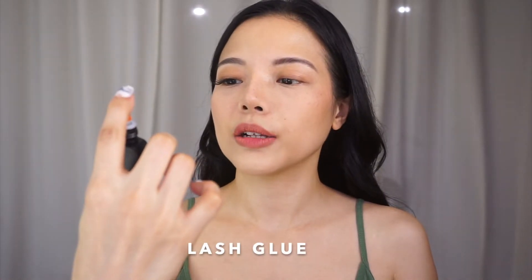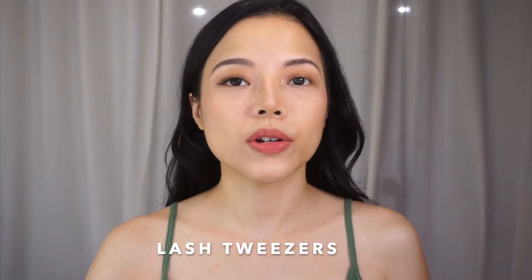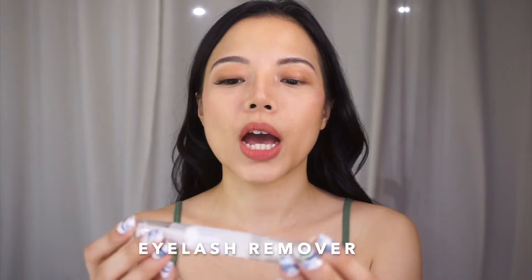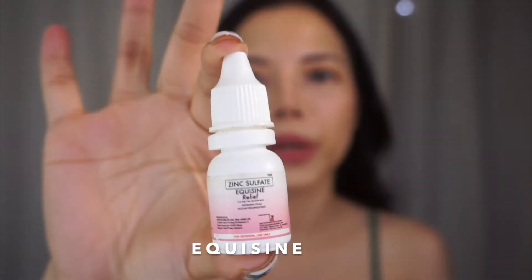Next, for the other things that we need: of course, glue — this is Naga glue, it doesn't hurt the eyes, easy to use. Next, we need some tweezers. Better if you also have eyelash remover, and some earbuds. And when you're giving your eyes a rest from extensions, apply castor oil so your lashes can grow back healthy. When your eyes get irritated from eyelash extensions, this actually helps for me.